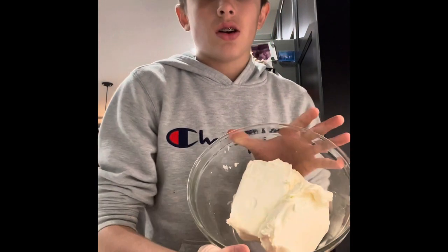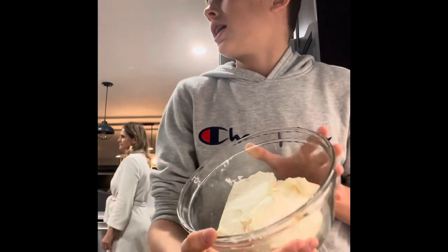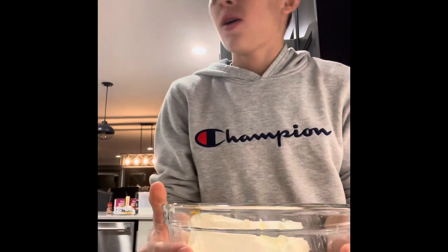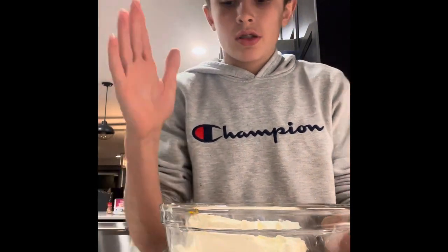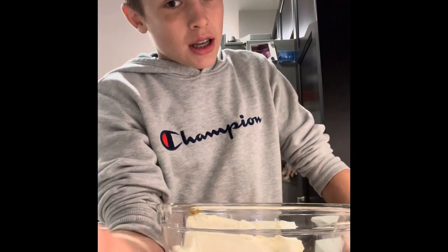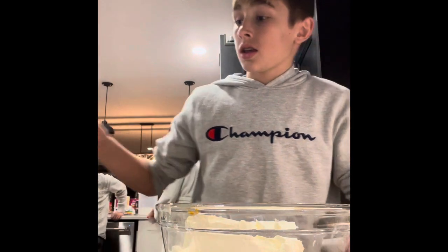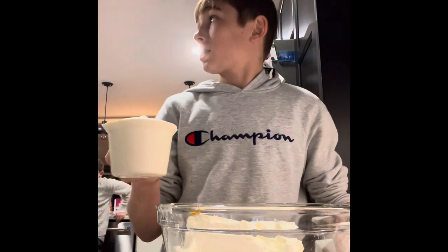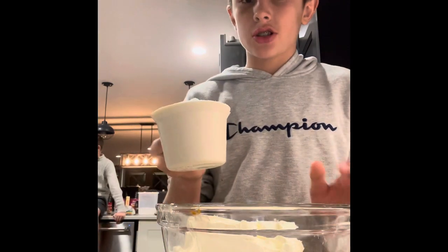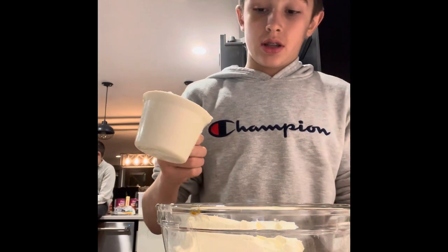Alright, so get three blocks of cream cheese and put them in a bowl. Once you're done with that, put them in a microwave for 20 seconds to let them thaw out. Then get one full cup of sugar and pour it in with the cream cheese.